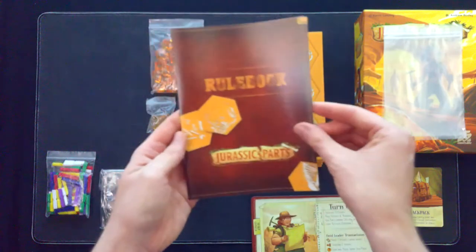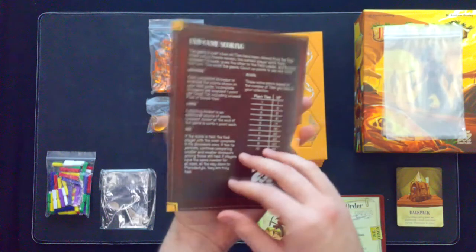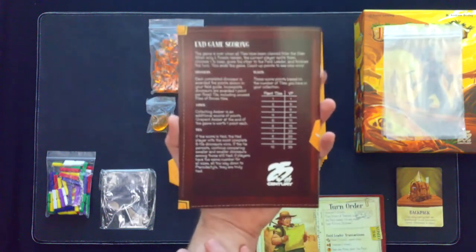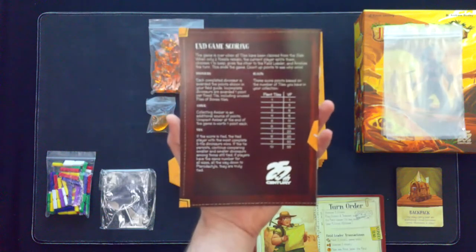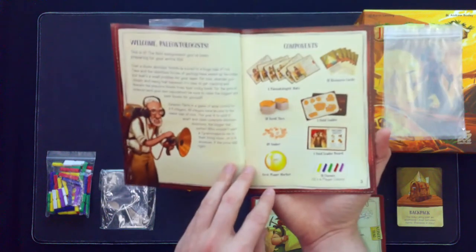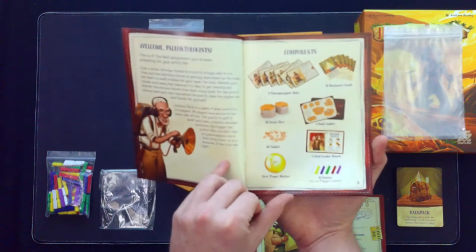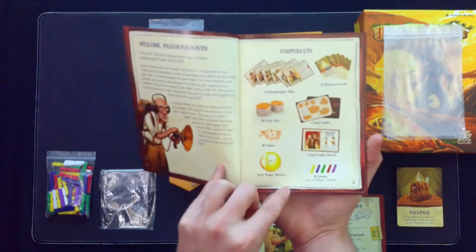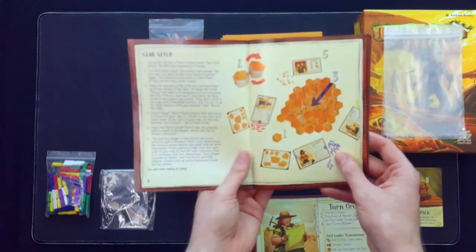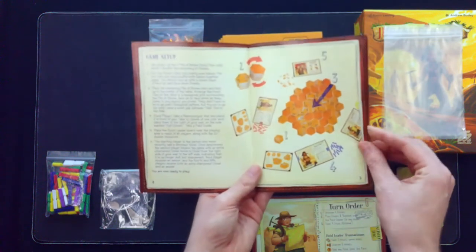So back to the rule book — it does kind of look like a leather-bound field journal. The back has some in-game scoring reference so you don't have to dig into the rule book every time to find it. It tells you what components should be in the game, nice and clear, easy to tell what they are, with the counts of the chisels that you'll be using. Nice, clear setup listed with reference numbers, which is always really nice.